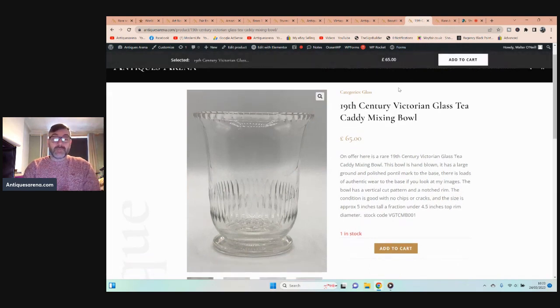On the same day from the same charity shop I bought this — a 19th century Victorian cut glass tea caddy mixing bowl. Tea caddy mixing bowls are literally that: they would sit inside a sarcophagus tea caddy or similar large wooden tea caddy, with tea on either side, and in the centre you'd have a bowl where you'd blend the teas together and then serve.